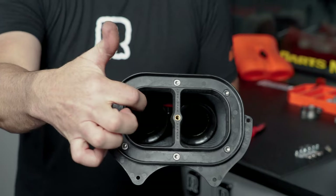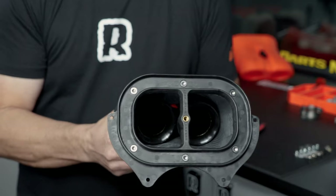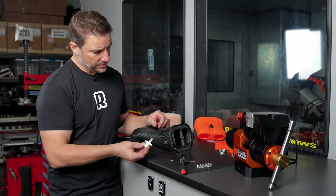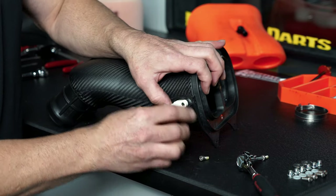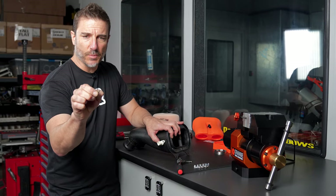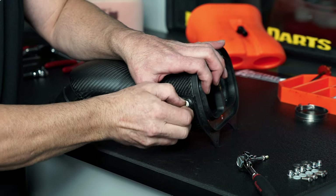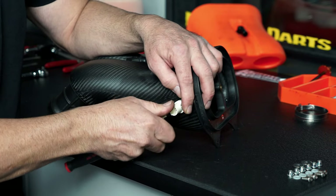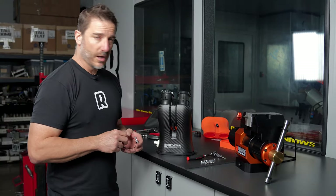At this point you want to look down the intake and center the velocity stack — you can see them kind of move back and forth. Just get them centered. Now we're going to install the temperature sensor. This just goes right in the side and you're going to want the locking tab pointing up. Just put it in right here, and you're going to locate two bolts in the hardware pack that have a small yellow locking patch on them — those are going to be your new temperature sensor bolts. You don't need to over-tighten these — snug is fine.